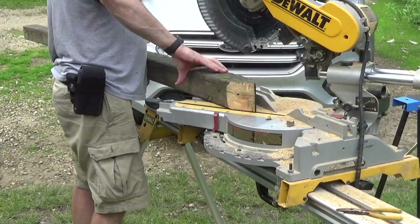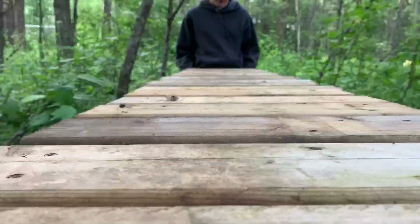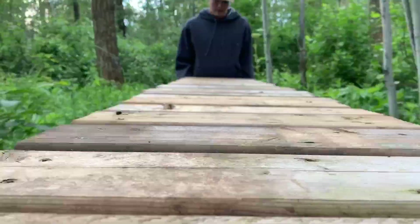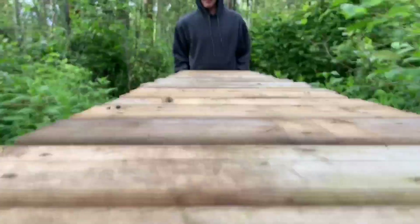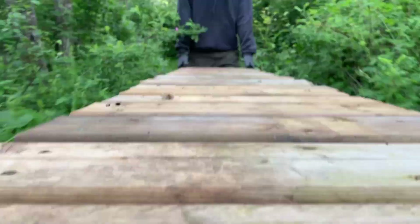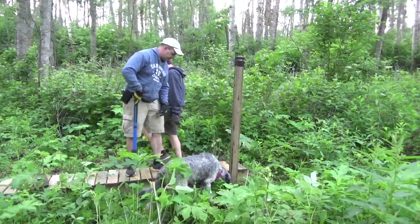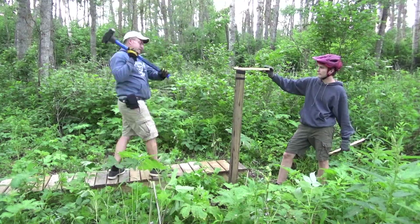After the slightly monotonous process of building the takeoff, we cut our pounding posts and headed out to where we'd actually be building the jump. That in itself was quite the task — it's pretty heavy and it's a long walk, so my arms got pretty sore. But that was nothing compared to what was coming next: pounding in the posts.